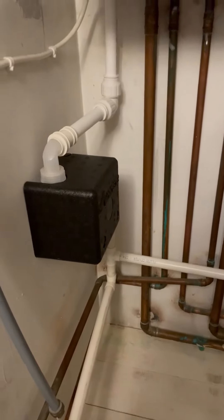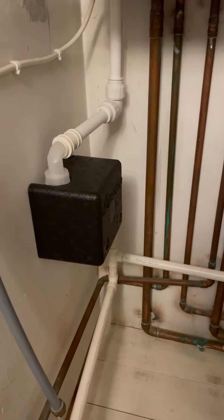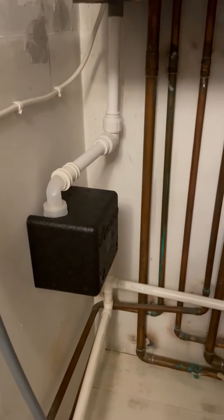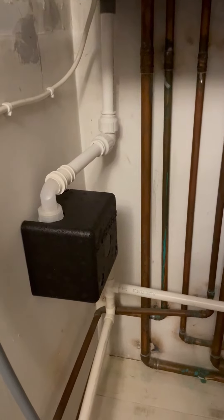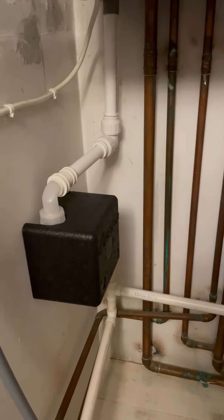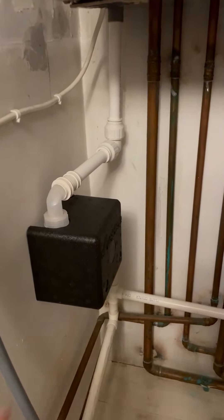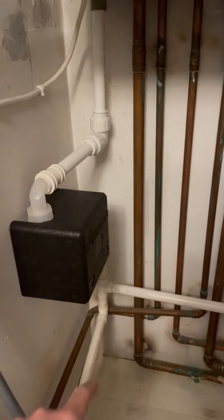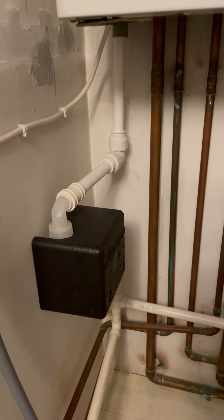Hi everybody, I'm just doing a quick review of the Bosch condensate siphon. So basically, a couple weeks before Christmas my condensate pipe froze, because basically the old rules were when this boiler was first installed, the condensate pipe which is here has to run to an external drain. They've changed the guidance on that now.